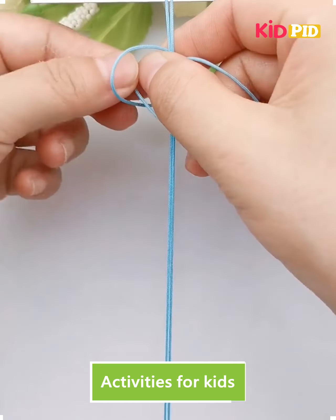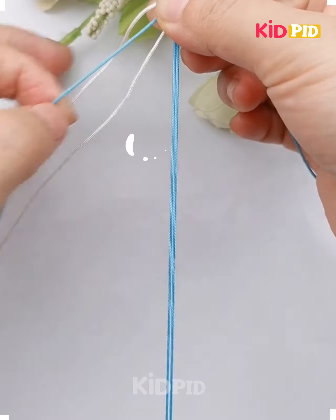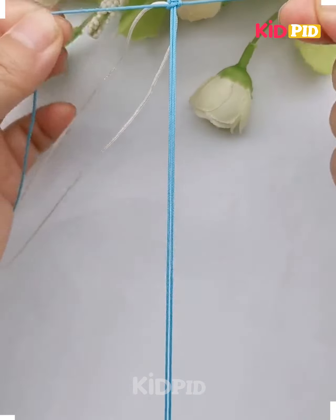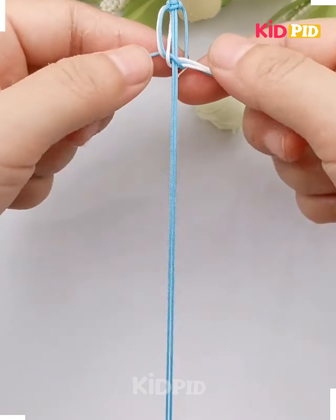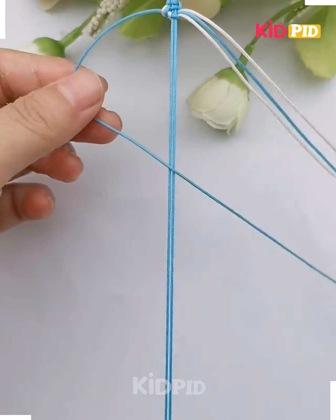In this video we are going to make a severance pattern using threads. First, tie a blue thread at the center and tie a knot. Now put a white thread at one corner and tie a knot like this. After this, hold all three threads together and tie a knot using the blue one — hold it, and it's done.